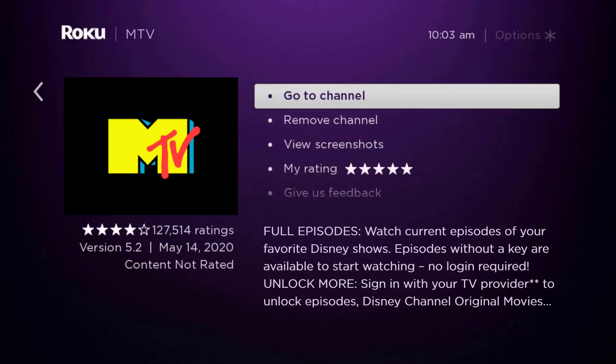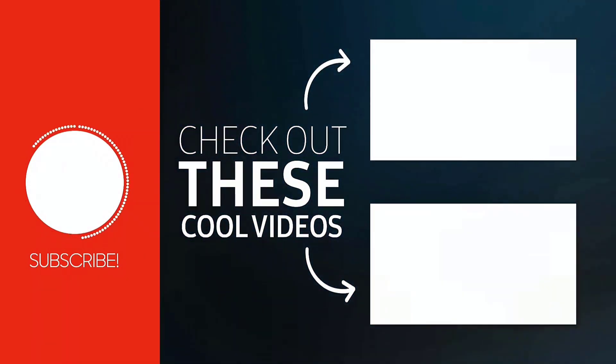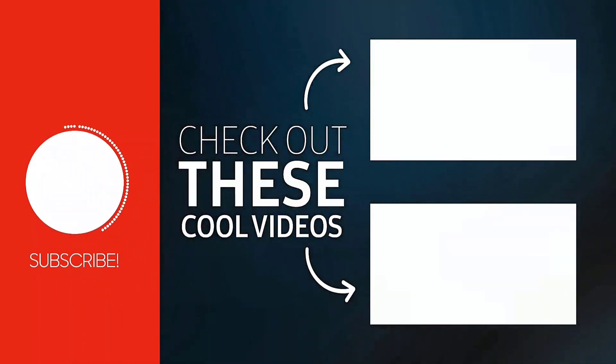That's how you fix the MTV app not working on Roku. I hope you found this video helpful — if you did, make sure you give it a thumbs up. To see more videos like this, don't forget to hit that subscribe button. We'll see you in the next one.